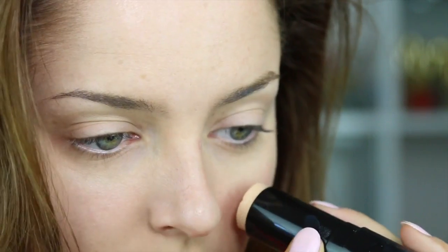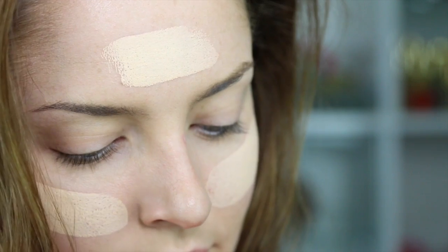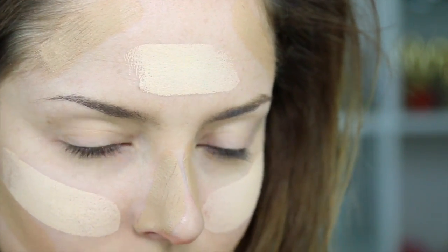First I'm going to apply BB cream with a primer in it — this is the Models Prefer Luxurious BB Cream. Then I'm going to take a foundation stick, this one is by Strylus, it's called the Full-On Foundation, and put that all over my face. That's in one color called Nude, and then I'm going to apply a darker color underneath the cheekbones and around the top of the forehead, and blend it in with a beauty blender.